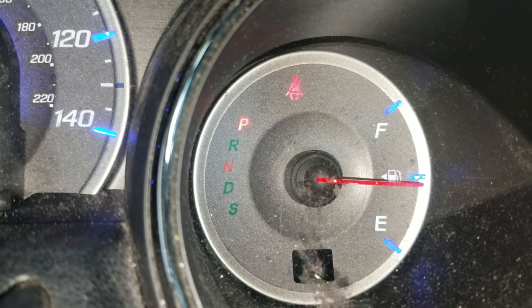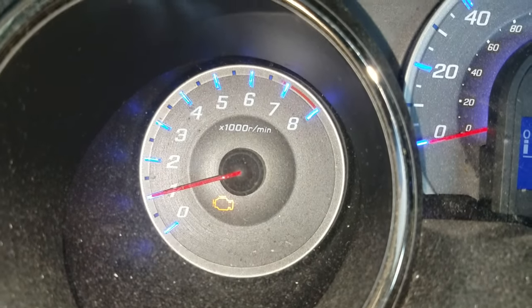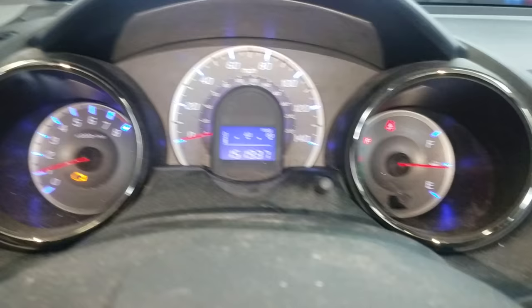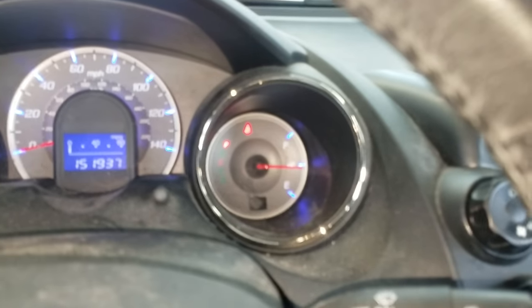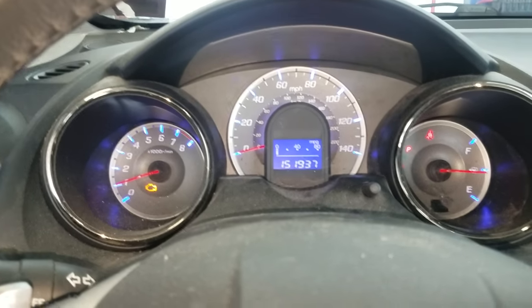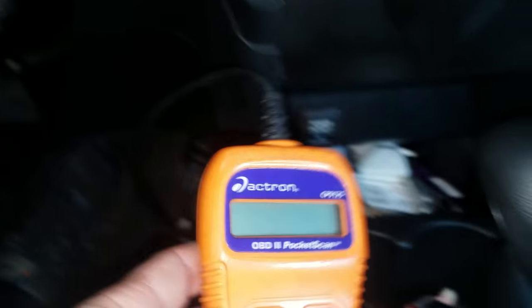In order to find out what that problem is, you will need a scan tool. In this instance, it had a check engine light and the drive light was flashing at the same time, which usually will happen — the check engine light will come on and the drive light will flash. So what I did here is I just hooked my little code reader up to it. This is just a cheap, inexpensive, quick way to check codes on Hondas.